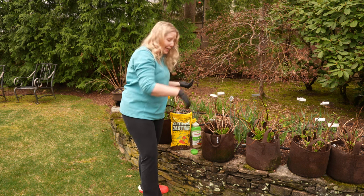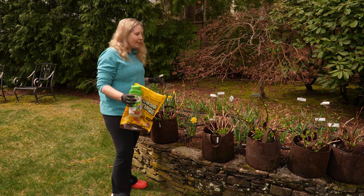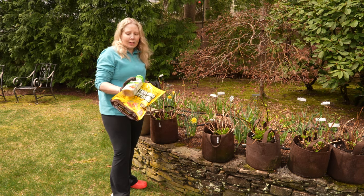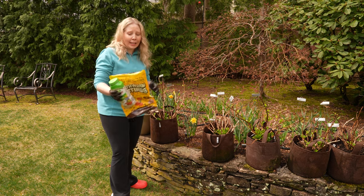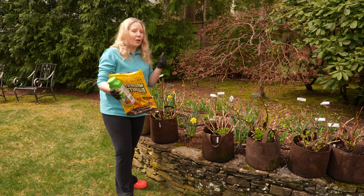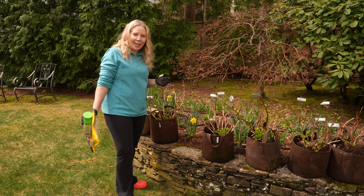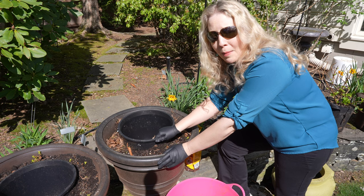I went through and added the worm castings and Osmocote to all 12 bags. It took one bag of the earthworm castings and not too much of the Osmocote, so that was really efficient. I mixed it in and it looks really rich. This is the first time I'm using worm castings, and I like that they don't smell and have a real rich feel. We'll see how the hydrangeas do this year!